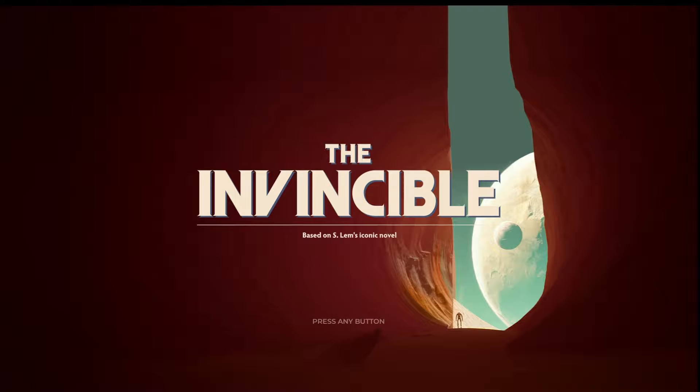You're watching Headset VR. Welcome to the channel. Welcome to another gaming video. Now today, as you can see, I'm playing The Invincible.